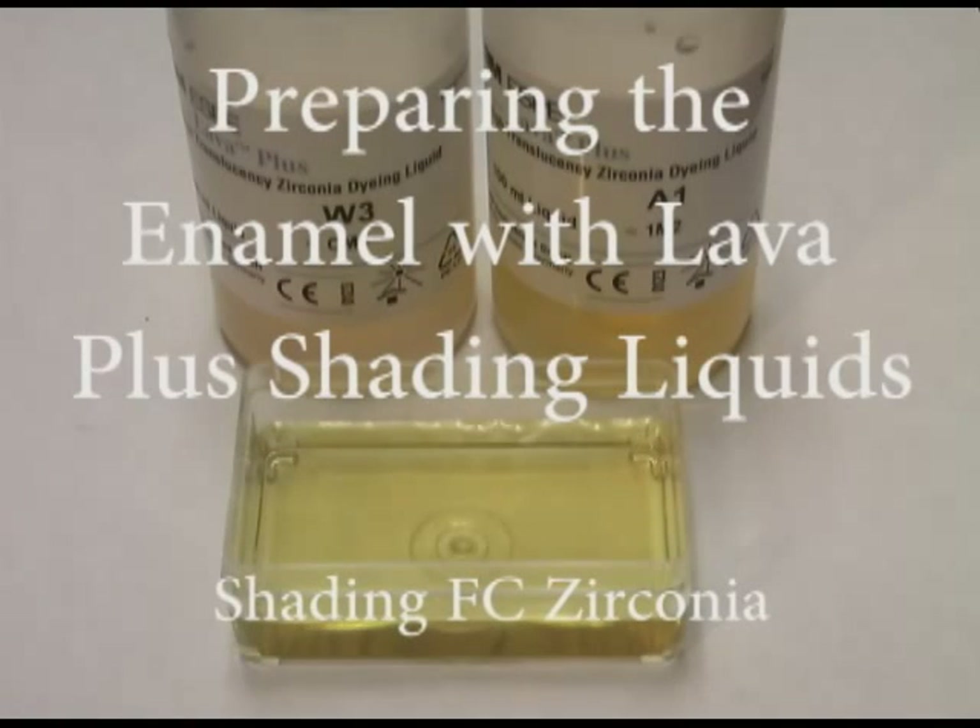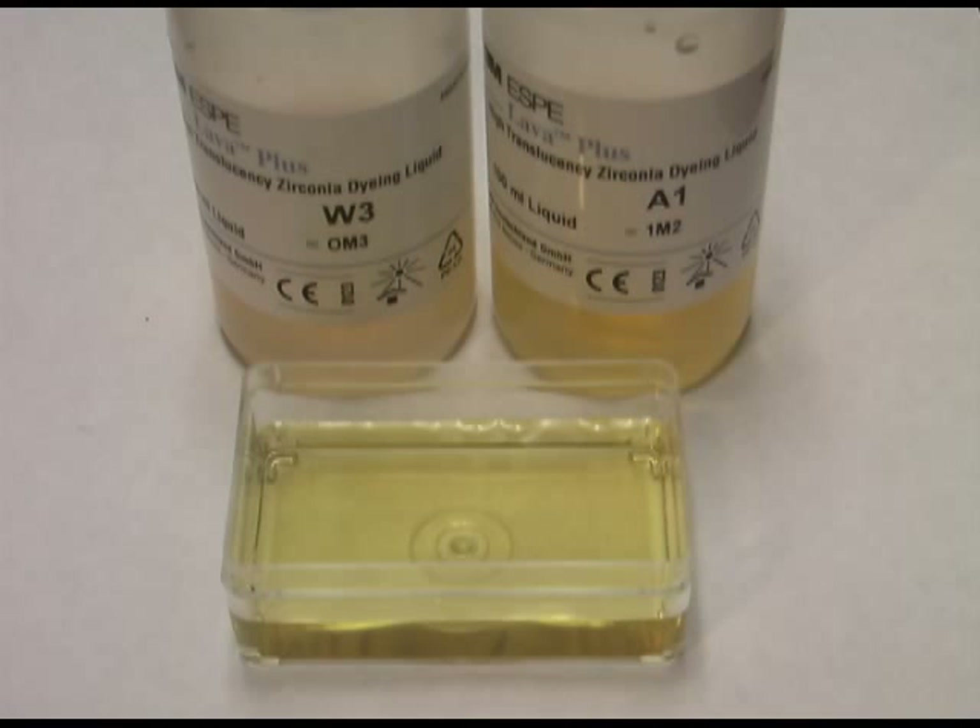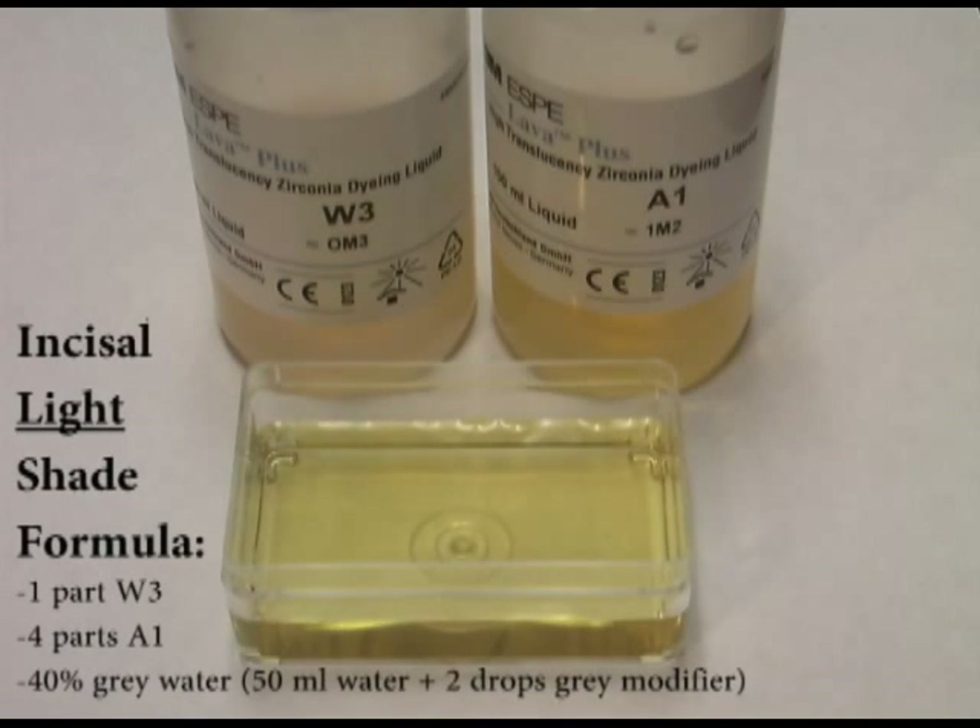To finish our formulation for the Incisal Light, we're going to start with the Lava Plus W3 and Lava Plus A1 liquids. We're going to use five milliliters of the W3 and 20 milliliters of the A1 and mix those into our jar. Then we're going to add 10 milliliters of the gray water that we just mixed into this mixture. This is the formula for the Incisal Light.